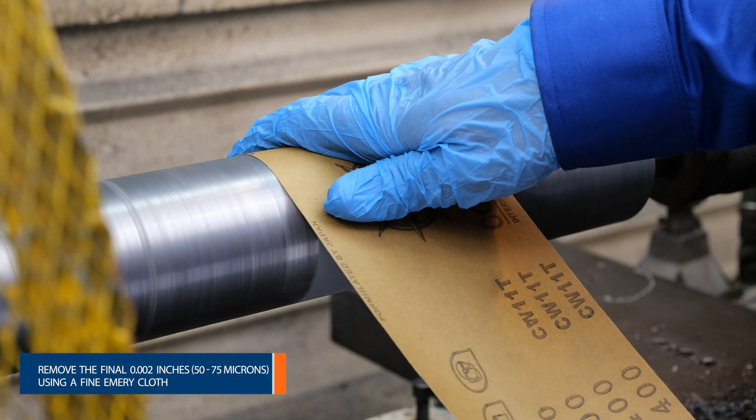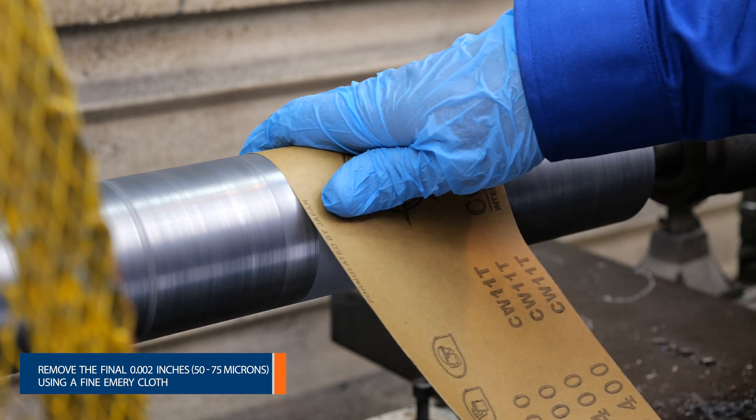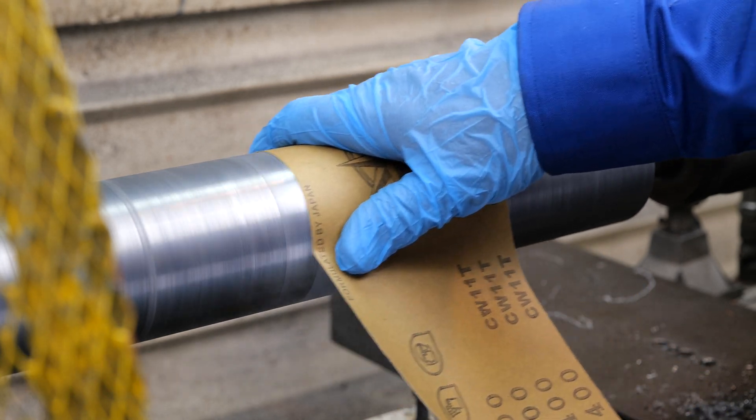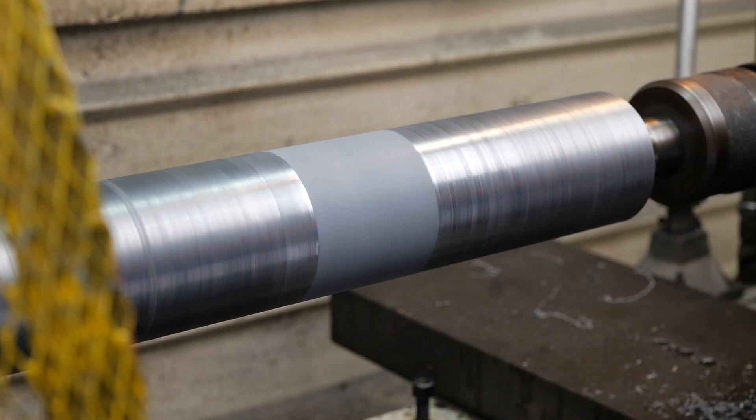To achieve the best finish, use fine emery cloth to remove the final 0.002 to 0.003 thousandths of an inch and buff the Belzona to achieve the best finish.